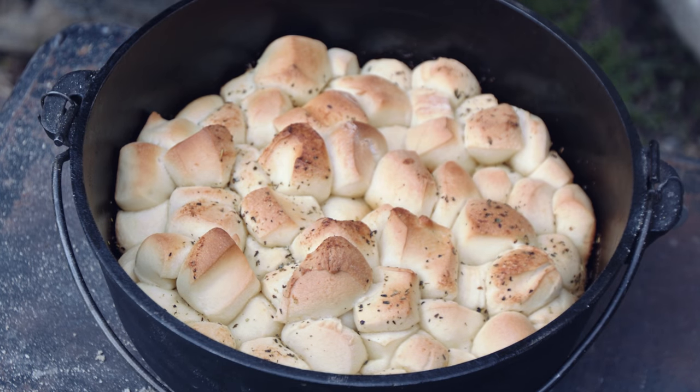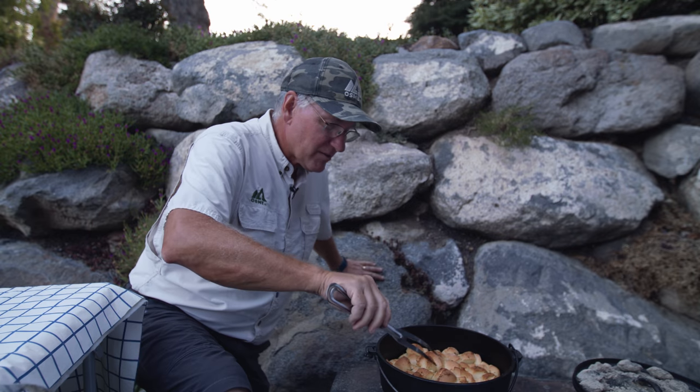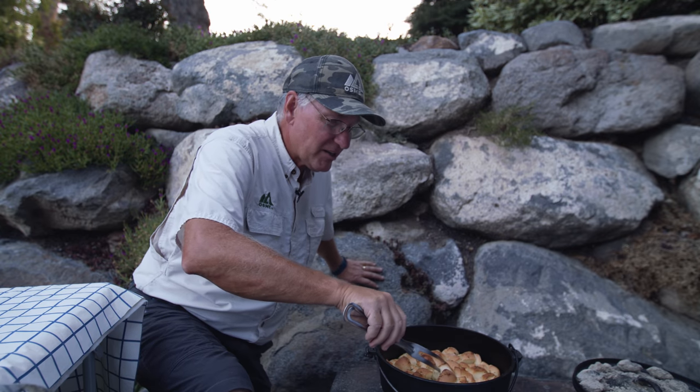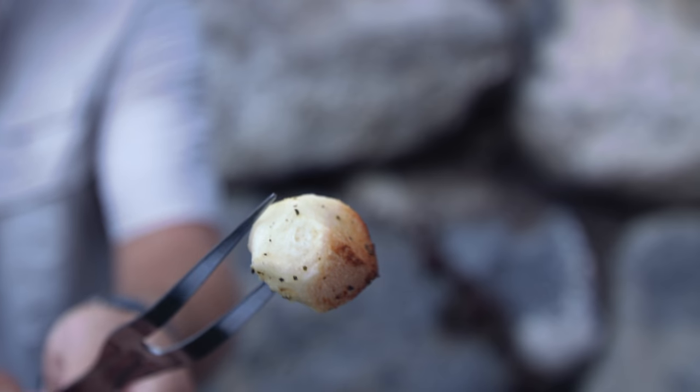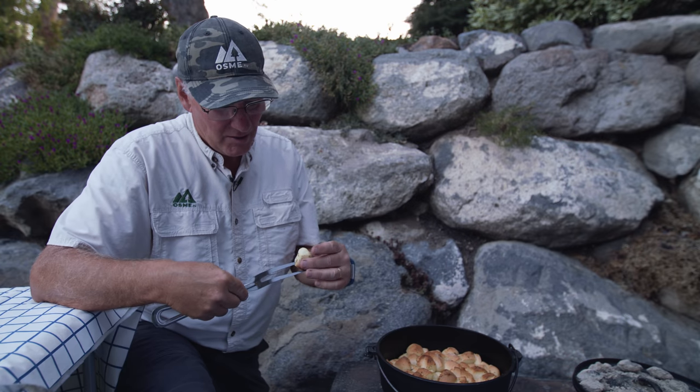Whoa, that looks fantastic! I'm going to put a fork in it — look at that, beautiful and crispy on the top. So perfect. Well, that is perfect on the inside, a little crunchy on the outside, and so flavorful. That is a wonderful treat. We hope that you enjoy making this recipe, and we hope that you'll join us again at OSME TV.